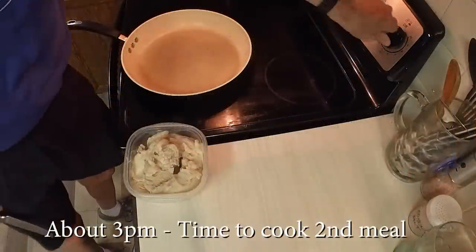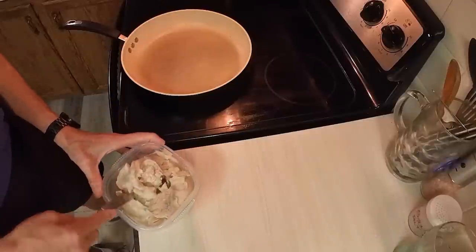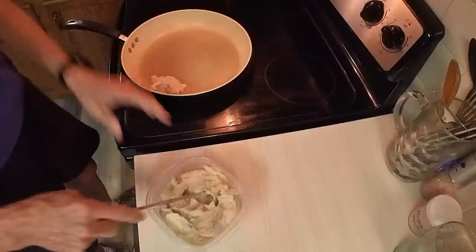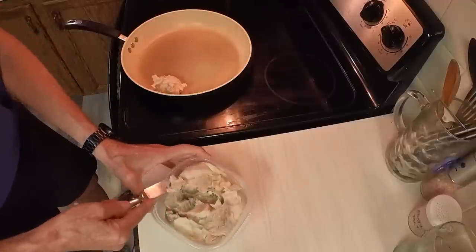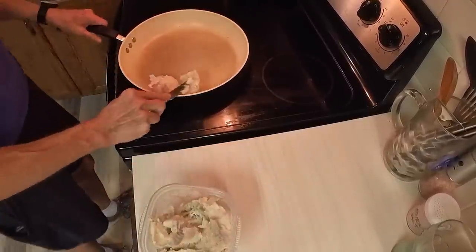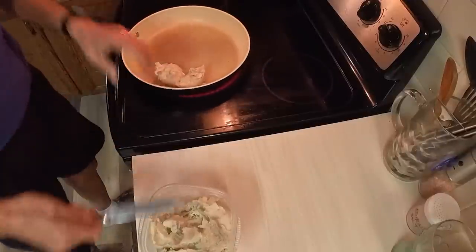We're going to turn the pan on to medium high and let it heat up, and we're going to take some of this bacon grease and put a good deal of it in there so we can really almost deep fry these things. That'll take a little while to come up to temperature, so we'll let it.